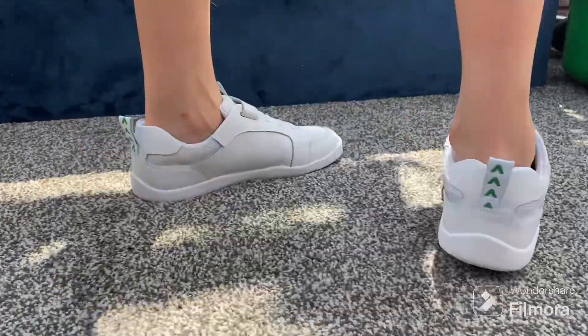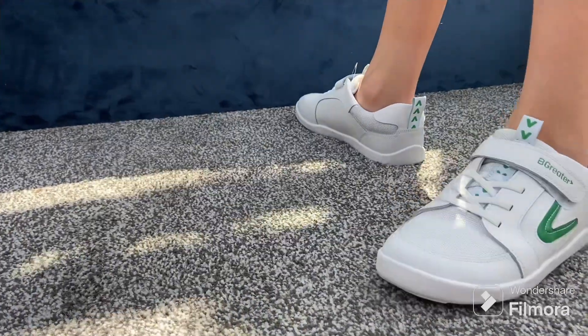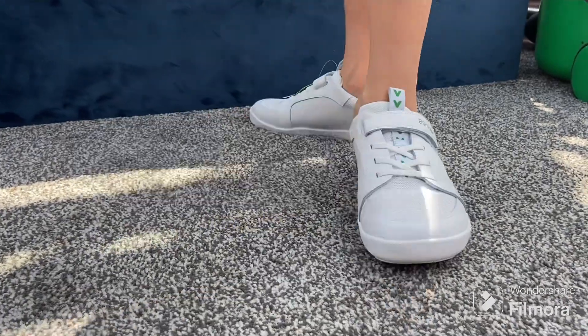Their shoes are manufactured in China, hence why they keep prices low. We chose the Leveson trainer — they do other colours as well — and these cost £39.55 plus postage.